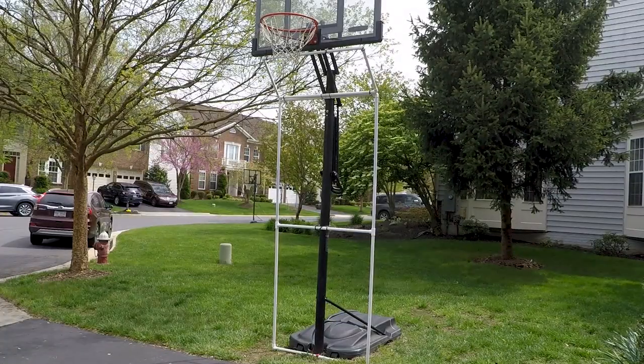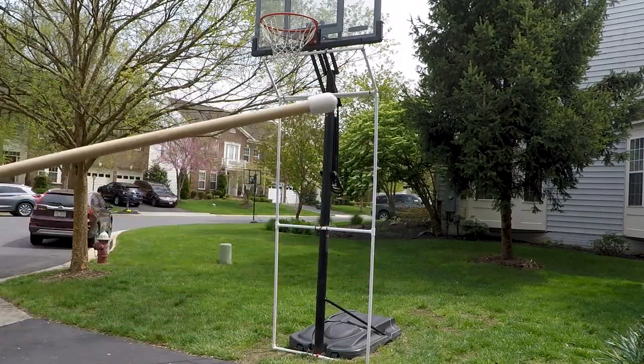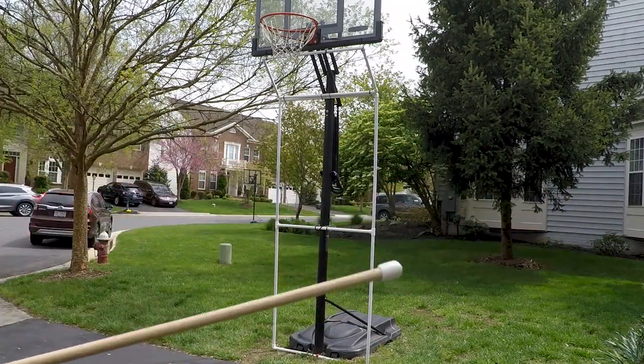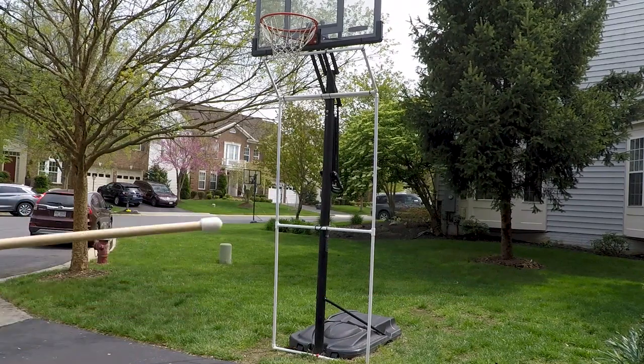I tested this design out a good bit. I wanted something that was going to be able to recover 80% or more of the shots from every angle, and protect the neighbor's lawn, flowers, and landscaping — just make it so you wouldn't have to retrieve the ball all the time.